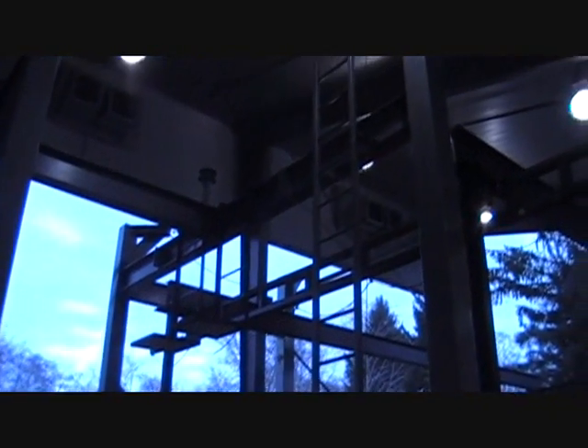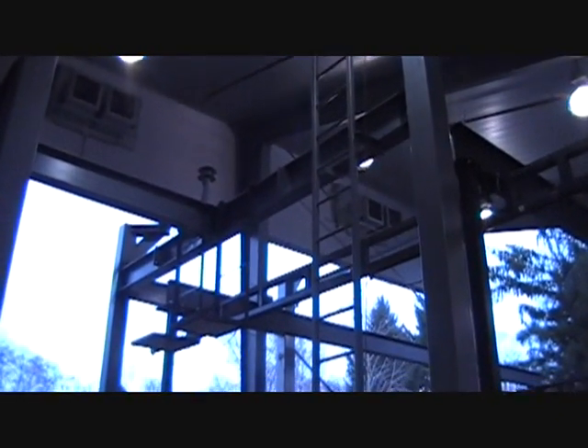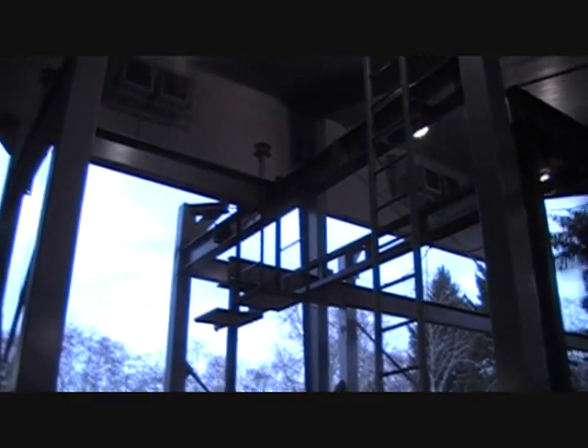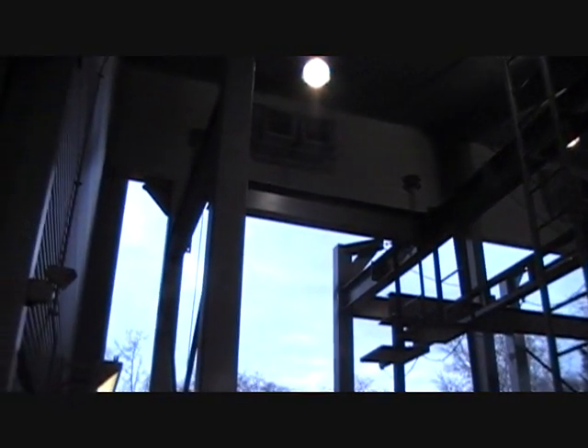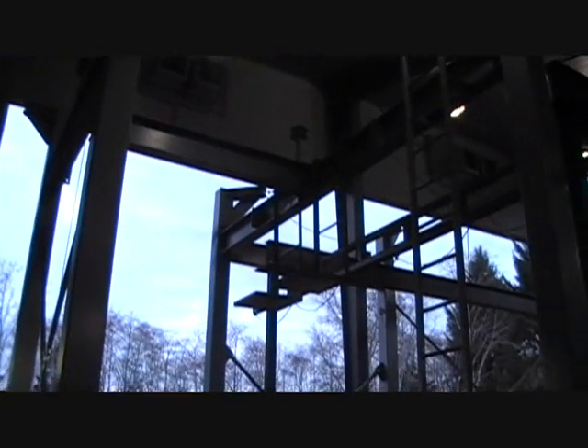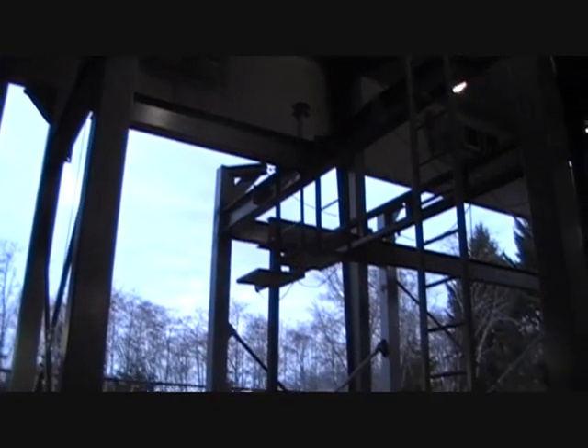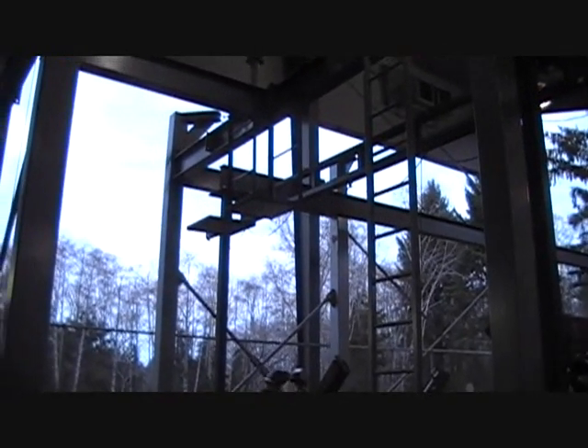We're in the process of building some elevated work stations. You can see we have a ladder that goes up and we're currently installing the catenary lines up there, so we have some high places where guys can work at about 17 feet off the ground and walk on the I-beams and so on.